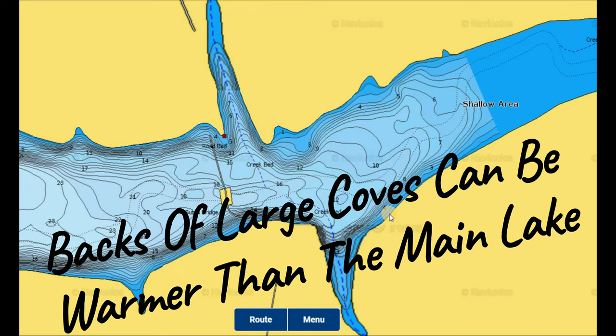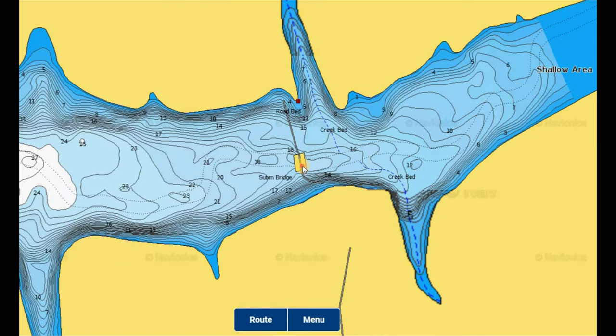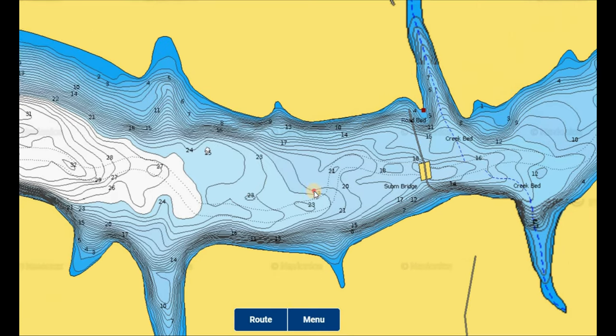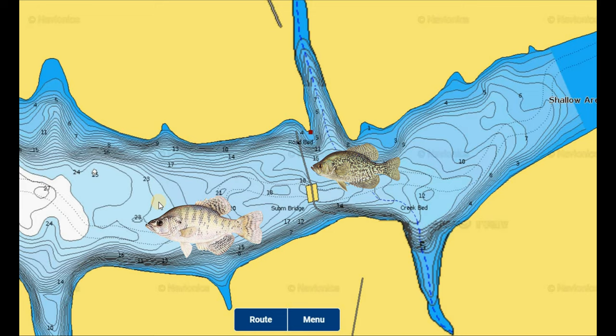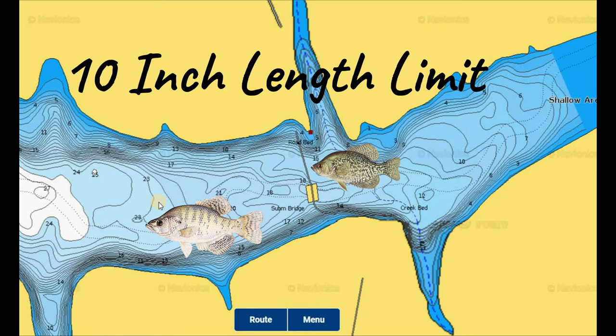I expect the crappie to stage out along the old submerged road bed and bridge and in the trees in the back of this cove once they start getting into the 20-30 foot range and shallower. They can suspend out in the middle of the creek channel. If there's a cold front, the bite gets tougher, but there's plenty of room to drop off into deeper structure without going far. On a warm day or a nice warm rain, those creek inlets will pull those fish right back up — they'll be shallow again and actively feeding, making for some awesome early spring fishing.